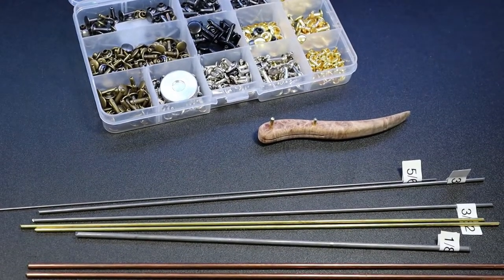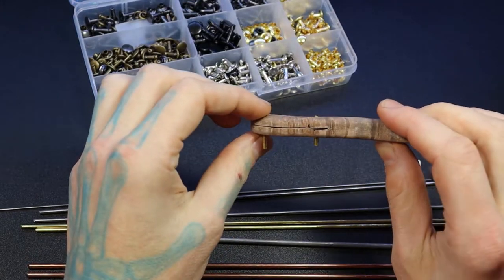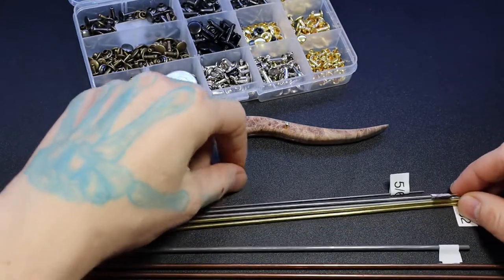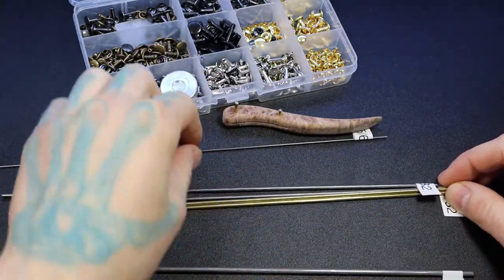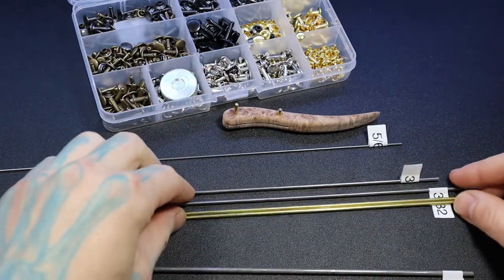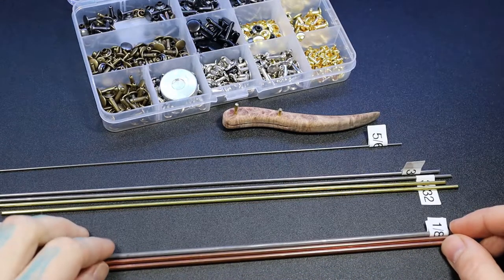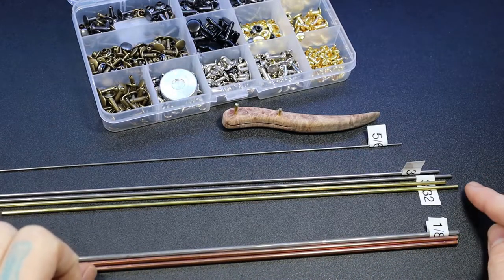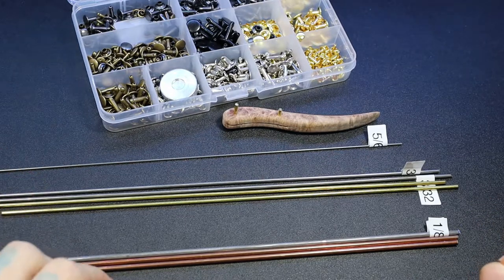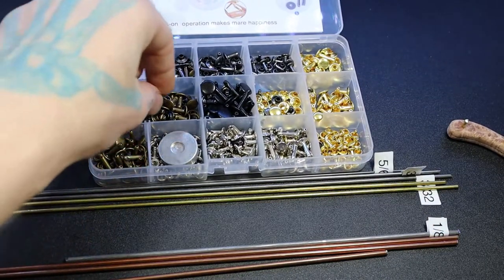We have a few different options for pins. The first ones we're using are 3/32 of an inch for our picks — set right in the middle. You can also use 5/16th or 5/64th of an inch, or 1/8 of an inch. What I try to do is get the same diameter as your drill bits, just to make things easier.